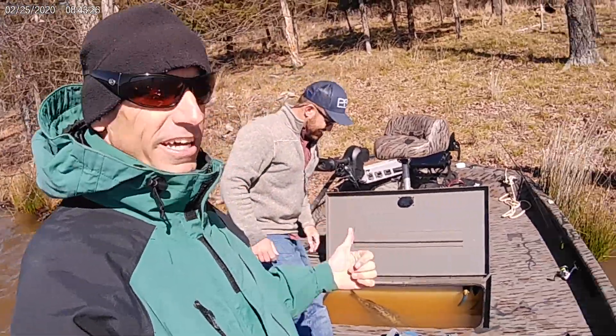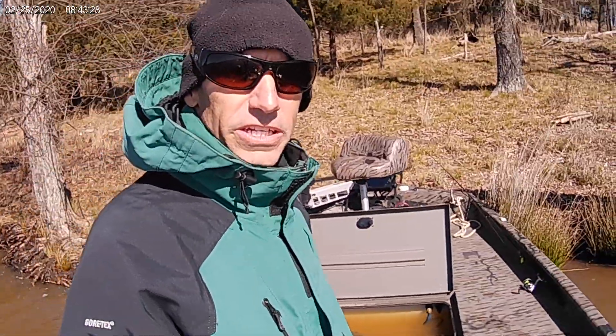Hey guys, welcome back to Lake Fork Guide TV. I'm Gary, this is my buddy Paul. Hey guys. We're out on another East Texas lake today.